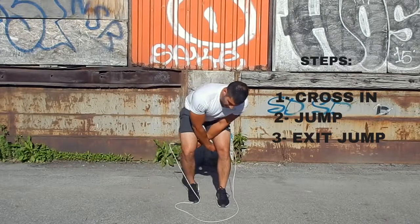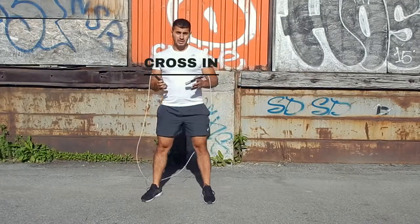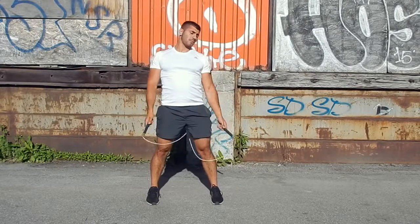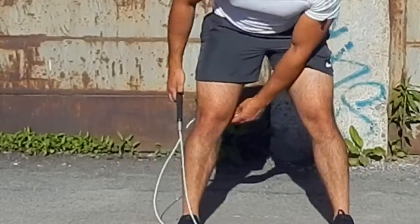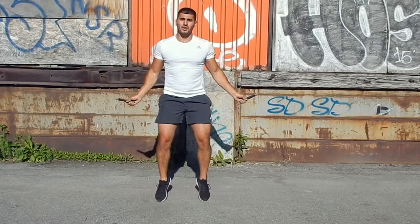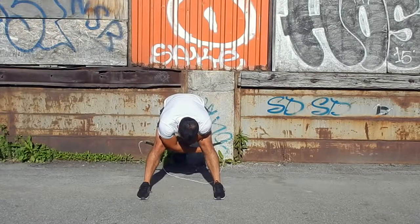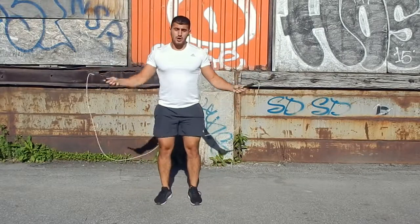For the crossing, what you're basically going to do is just cross your hands under your feet as wide as possible. You want the tip of the rope to be further than your knee, or else the rope's not going to pass. You can do this by, while you're jumping, making the rope stop on the floor and just crossing inside as wide as possible.